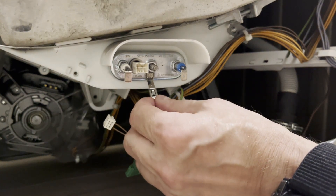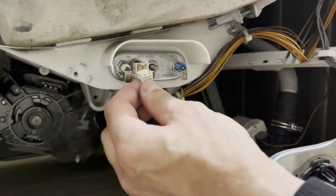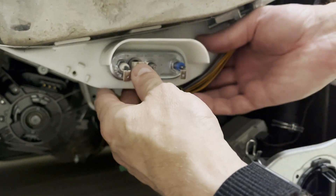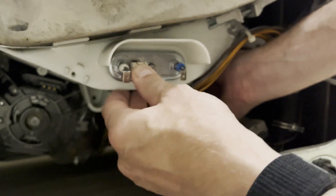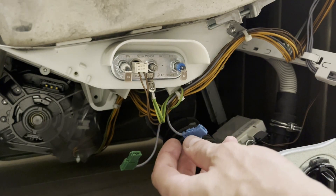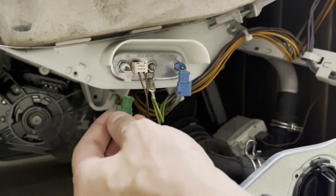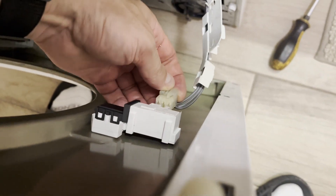Now we need to reconnect all the wires, grounding, and the temperature sensor. While tightening the nut, the temperature sensor slightly moved out, so we need to push it back inside with a finger. We connect both terminals and don't forget about the door switch.